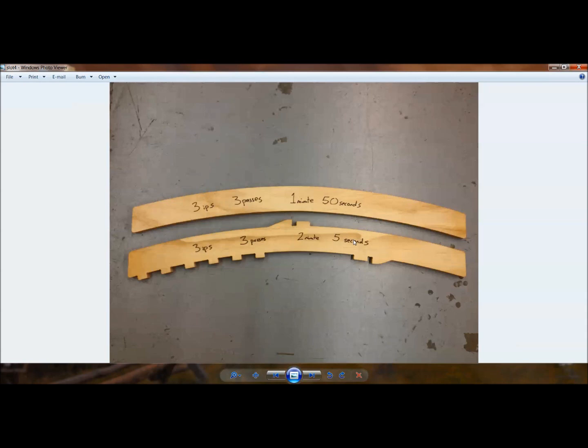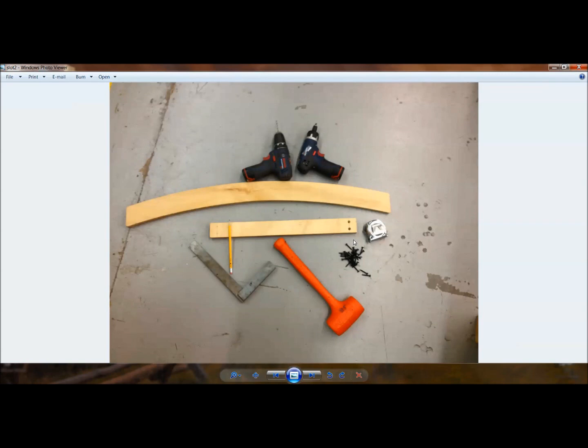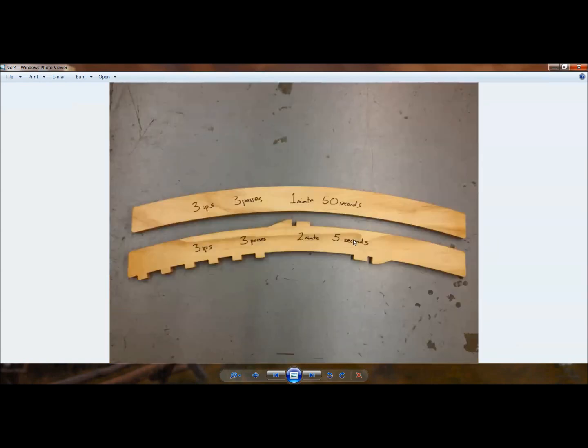With the same feed rates, instead of one minute and fifty seconds it now takes two minutes and five seconds — we've added 15 seconds to add those tenons. With four legs per chair at fifteen seconds each, you're adding one minute of cut time on the ShopBot. But what that creates is a slot-together joint — just put some glue in and push it together with a rubber mallet and a clamp. No more manual layout time with a pencil and ruler, pre-drilling, or holding things in place.